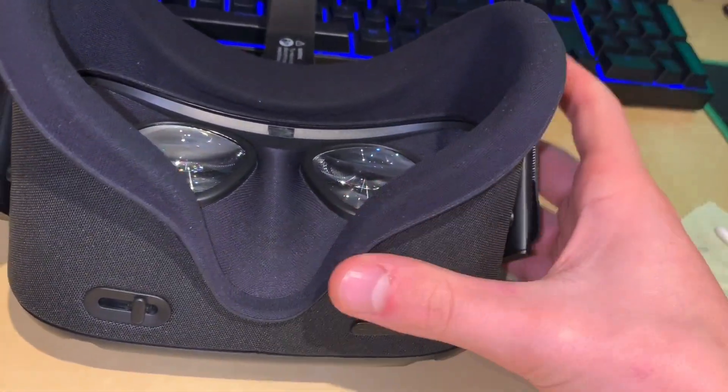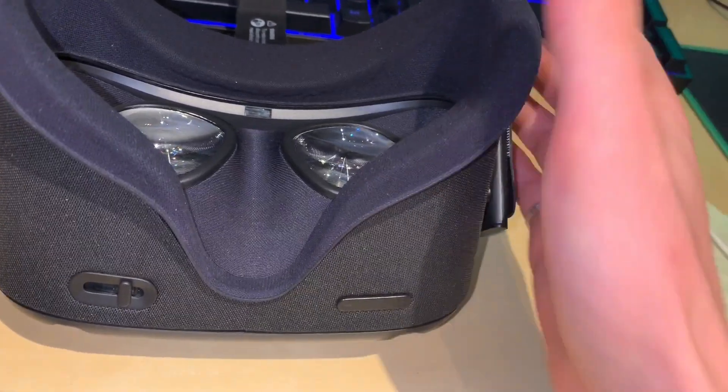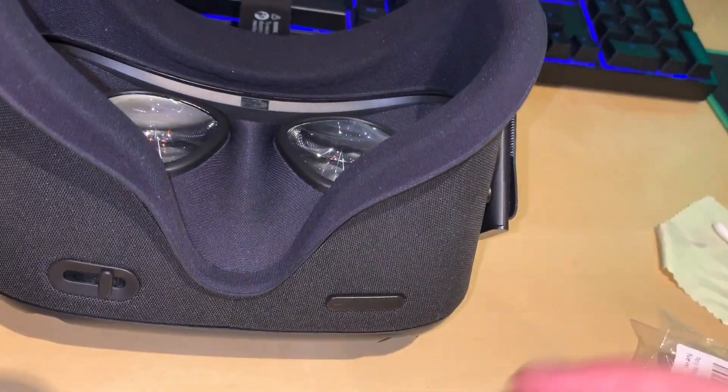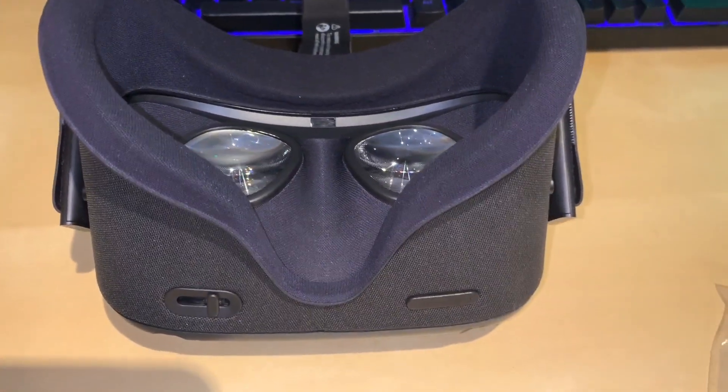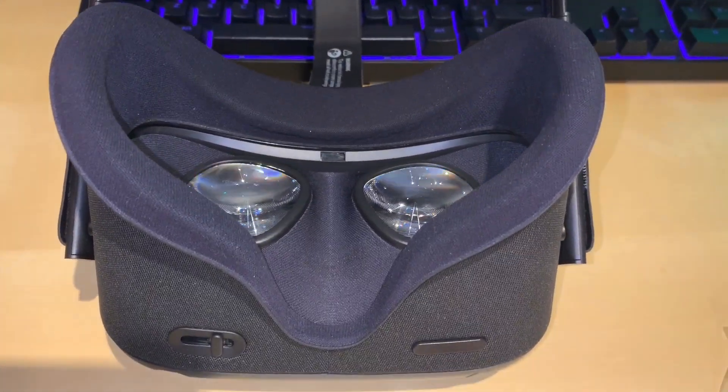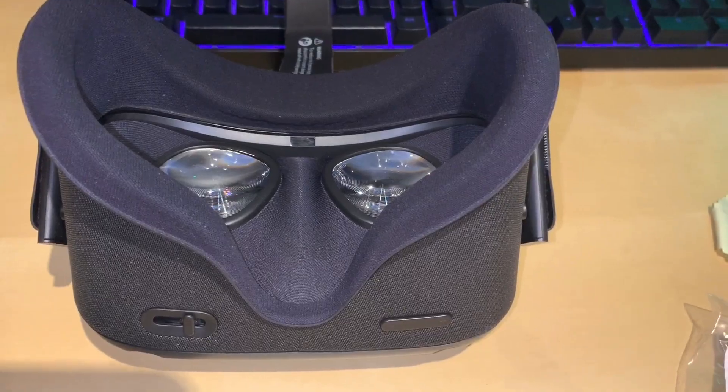What most interests me is the Oculus Link, which will basically allow you to play PC VR games from the Rift, for example, on the Quest — so you don't really need a Rift anymore. Also something a bit more exciting: I know it's not here yet and it won't be relatively soon, maybe, but I think it's going to be pushed off a bit.